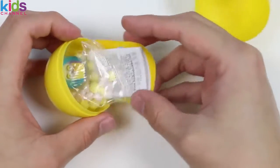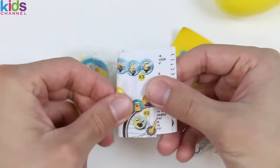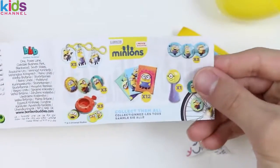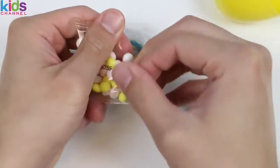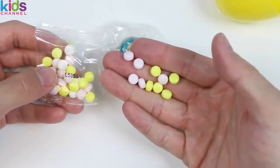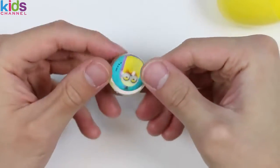Whoa! That's a lot of stuff for one egg! Here are all the surprise toys you can collect! We get a Minion Bob sticker! Here's a packet of candy! Now let's check out our surprise toy! How cool! We got a Minion Kevin bouncy ball!